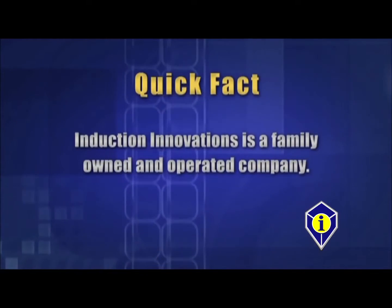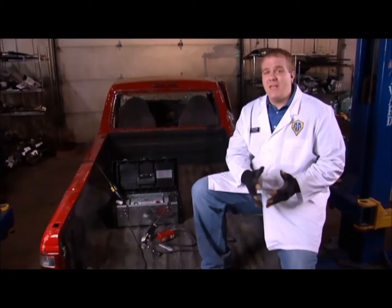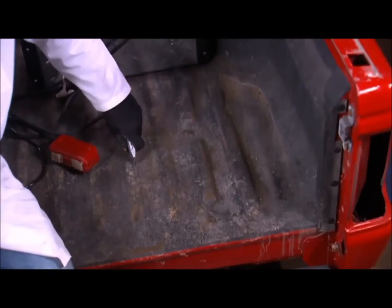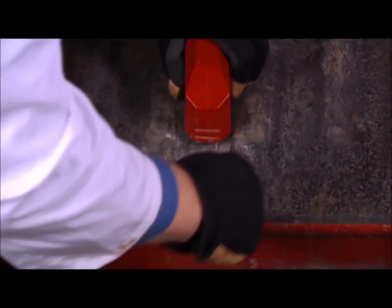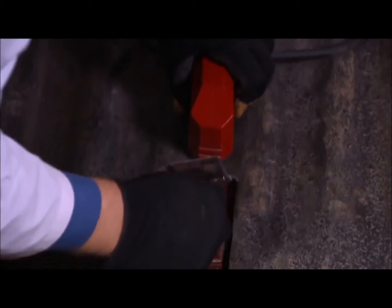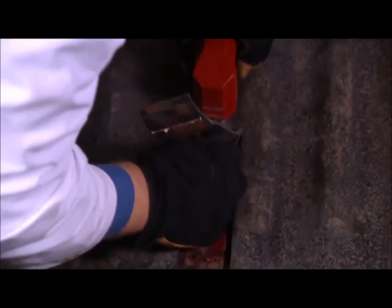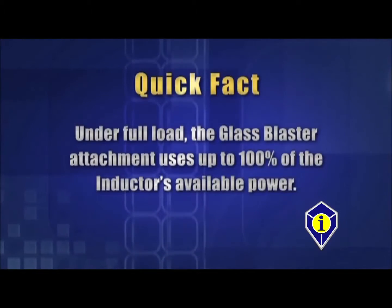Induction Innovations is a family owned and operated company. Spray-on bed liners can be a bear to remove by conventional methods. With the Glass Blaster attachment, we can reduce labor time up to 88%. It is easiest if we score the liner before we heat. Place the attachment only on the liner, as the liner protects the attachment from the radiant heat created. Using a metal scraper, follow the area heated — be careful not to heat the metal scraper within the magnet's effective field. Under full load, the Glass Blaster attachment uses up to 100% of the inductor's available power.